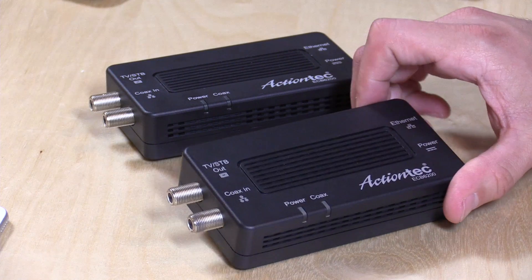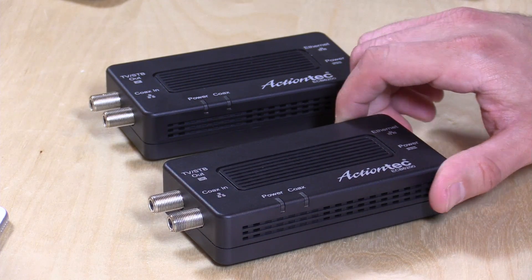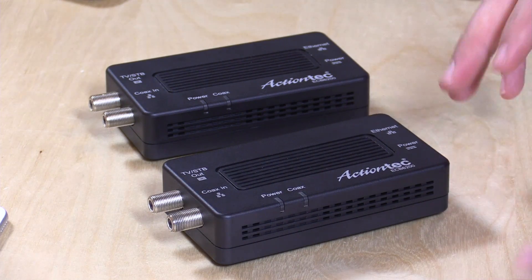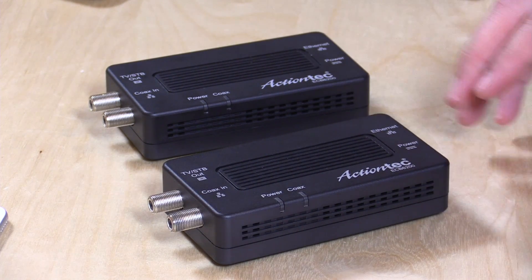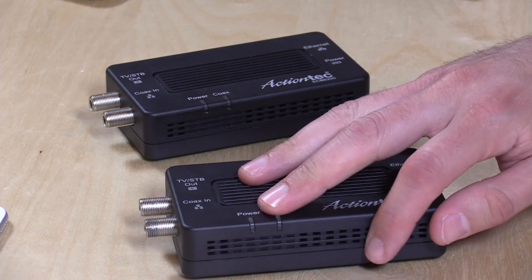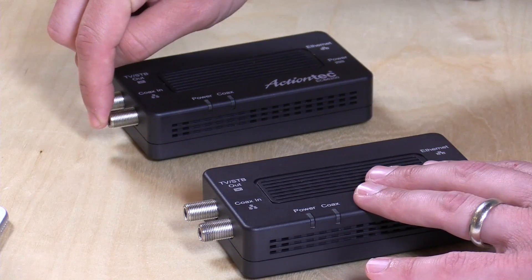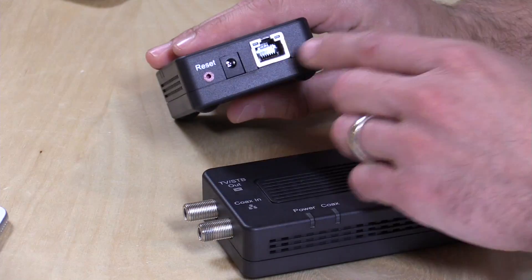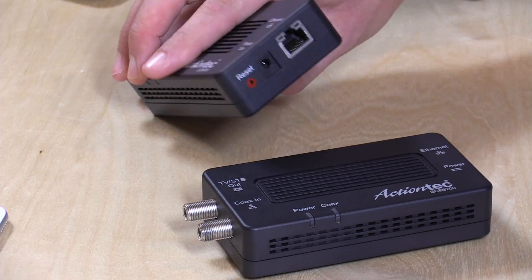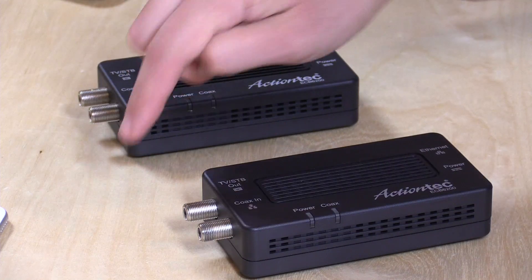The one thing that I found that is an alternative to running cabling is MoCA, and I've got two new MoCA adapters here from ActionTech. These are ECB6200s, and they work best in pairs because one bridges to the other. What these do is allow you to plug your router and the rest of your network in on one end, and then run that data through your cable television wiring to the other end. Then you can plug a Wi-Fi hotspot in here, or just plug a computer directly into that, and they will bridge themselves between each other using your cable TV wires.